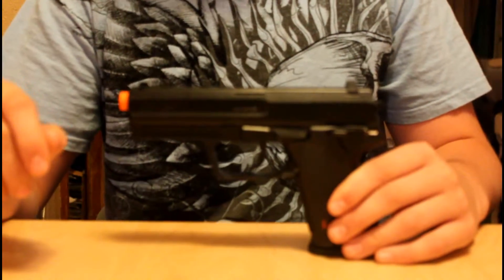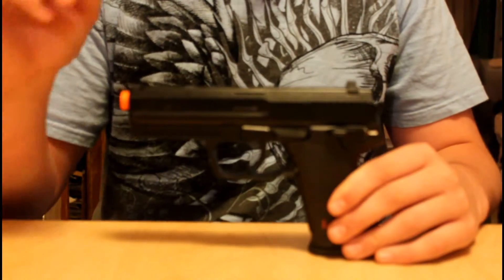I would do an accuracy test for you guys but I can't really do that right now because it's like 10 o'clock at my house.